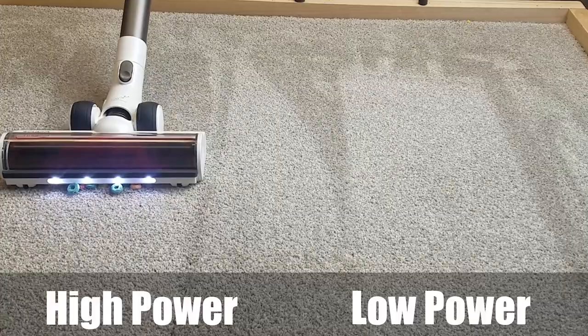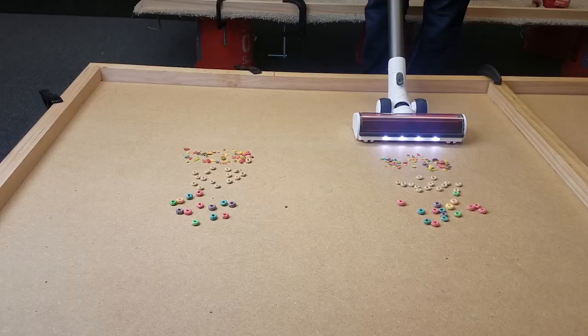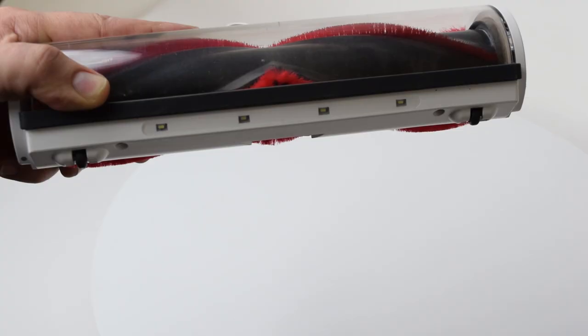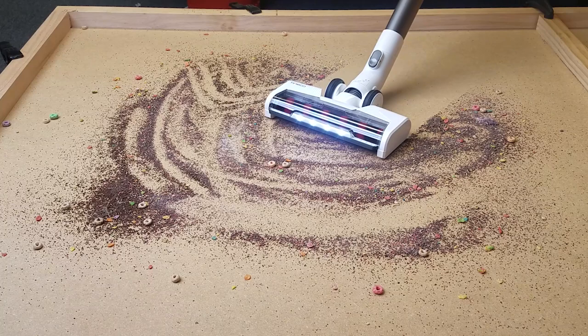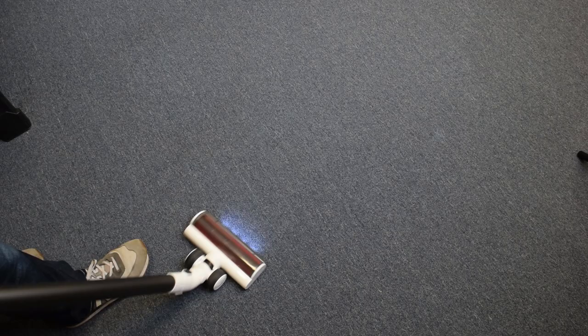On hard floors, it did well with fine debris on low or high power, but like the A11 before it, it didn't do too well with larger debris like Cheerios or Fruit Loops, because the gate was just a little too small. Many vacuums can't do this either and this test is a bit unrealistic, but this direct drive head does have a pretty small gate. That being said, the S12 Plus comes with the soft roller cleaner head, which had absolutely no trouble picking up debris of all types and sizes on hard floors. I actually much prefer Teamco's soft roller to Dyson's, mainly because the Dyson soft roller doesn't handle that well — Teamco has really dialed in the swivel so it's responsive without being jerky or stiff.